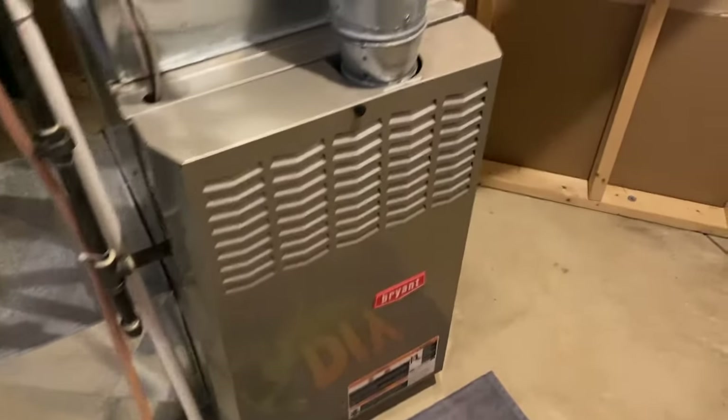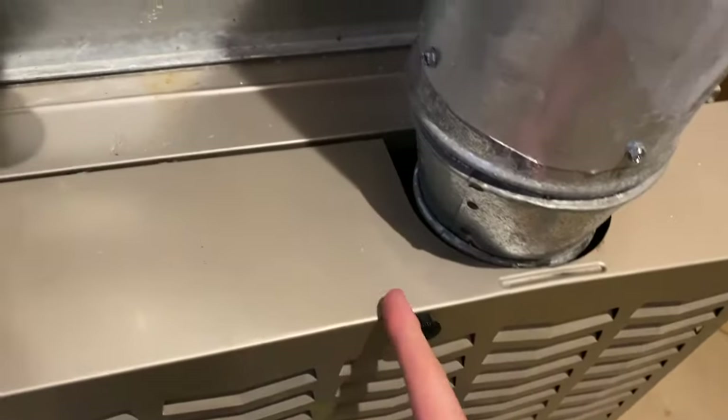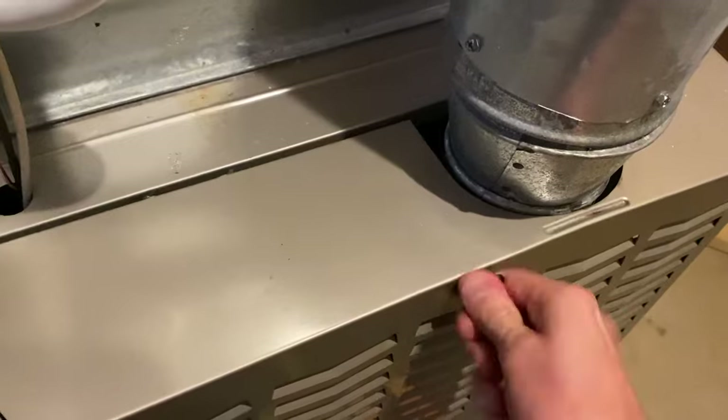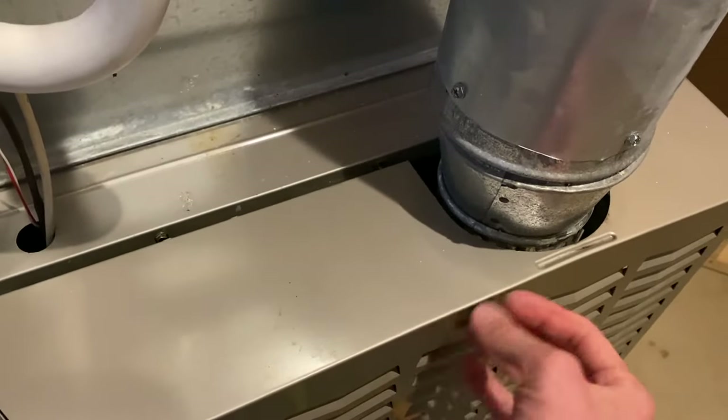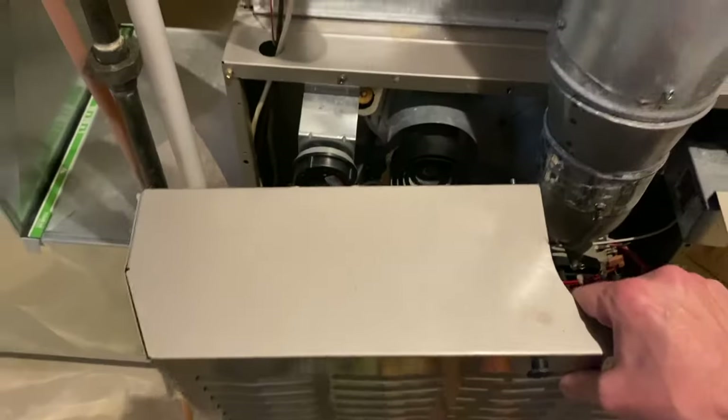Downstairs inside the utility room where our furnace is, we have a Bryant brand. If yours is like ours, you've got a switch on the right-hand side — make sure you turn that off. We have a little knob with a very long screw that secures this panel. Go ahead and unscrew that, then carefully shift it away and up and off the furnace and set that aside.